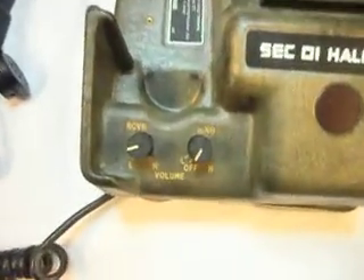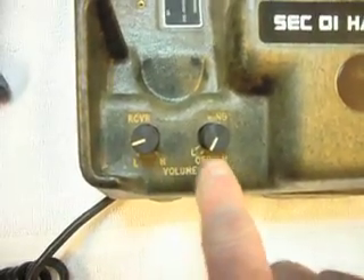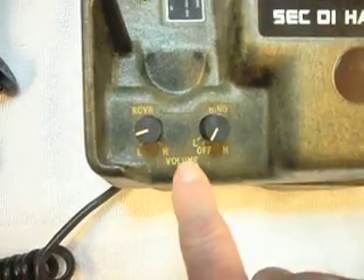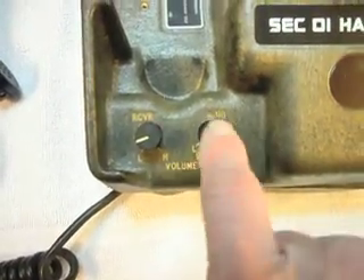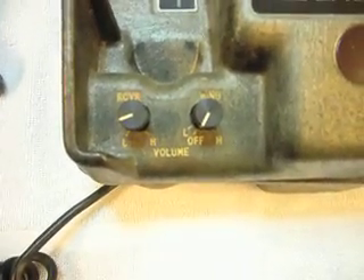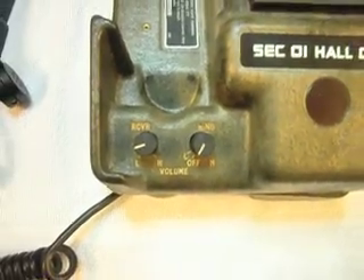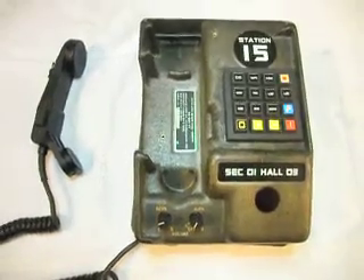Another issue is the glow-in-the-dark lettering on these telephones. They do glow in the dark — when you turn the lights off you can see all this glow. It's illuminated paint and it's a very cool effect. So we're going to have to try to cover that up when we're doing the paint for this body.